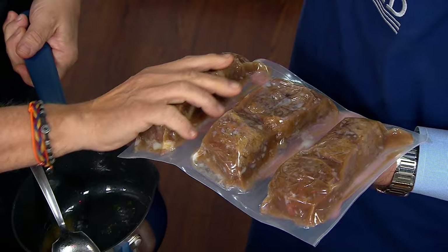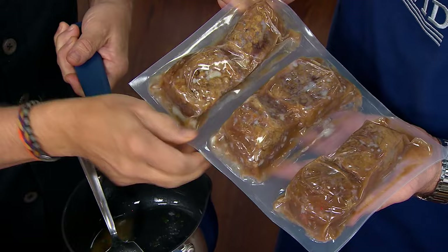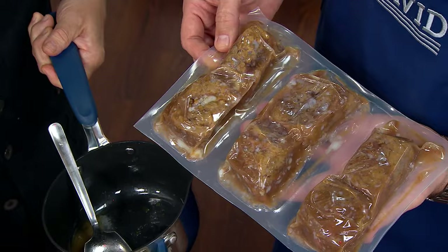Let's talk sous vide — this is vacuum-packed, then cooked at a very gentle simmer. This white stuff is the natural fat coming out. If you cook it the regular way, it'd be very hard to keep it. Nothing is wasted here — it's all in the bag, nothing is thrown away. And that fat is all the flavor; it becomes like butter. So make sure when you cut this, you save all of it.